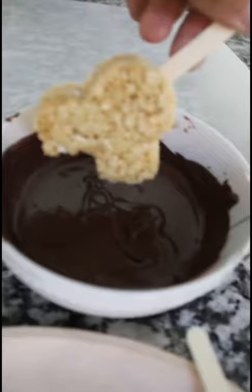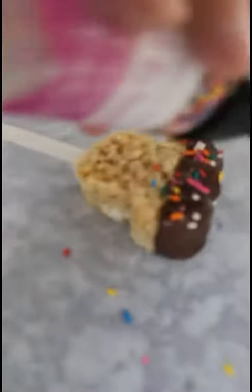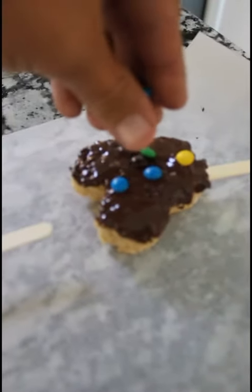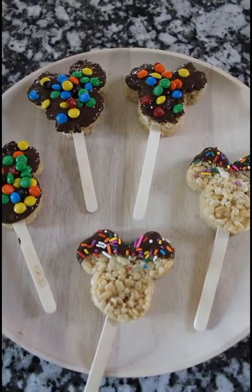Next you want to melt your wafers in the microwave. Pro tip: when you're on Main Street, go to the confectionery and ask for these fresh — do not buy them pre-made. They will make them fresh for you right on Main Street.